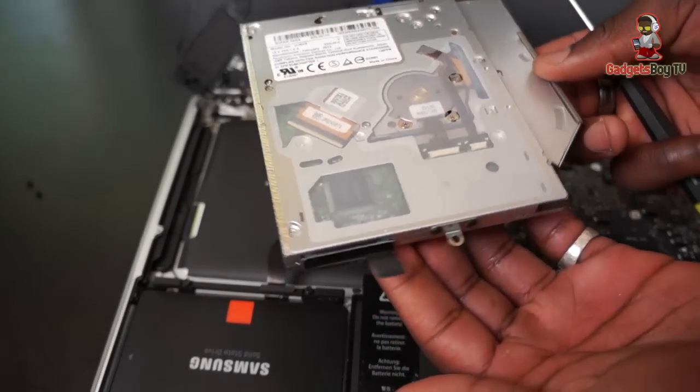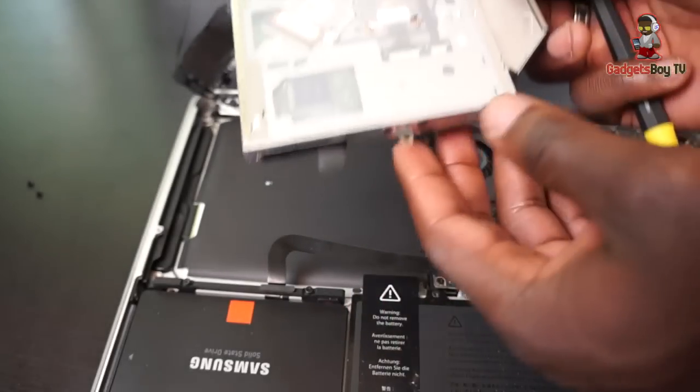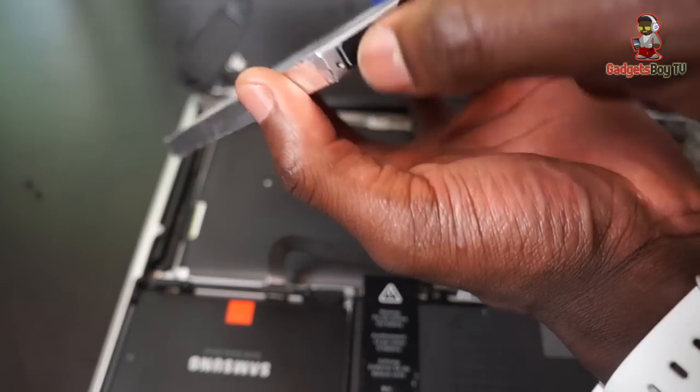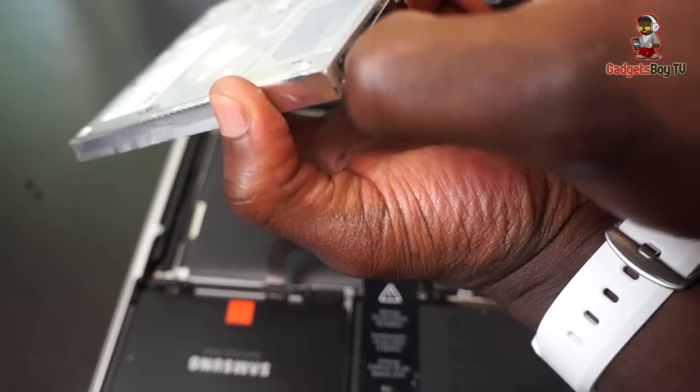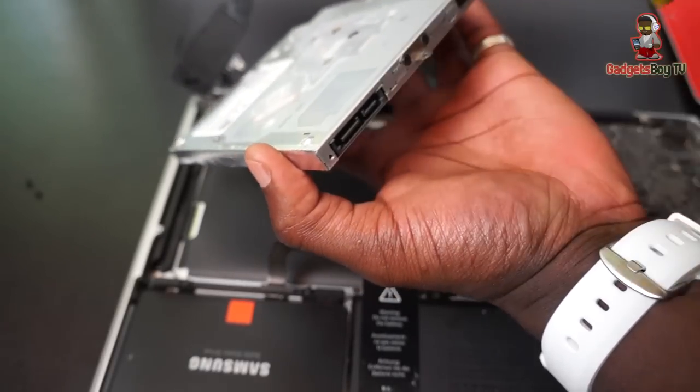Once you've taken your optical drive out — which could take a little while, so just be patient with removing the screws and everything — you also want to remove the connector there, which is right there. Just do it gently, because we're going to need that to go into the caddy case that we've got. Put that to the side for a second.